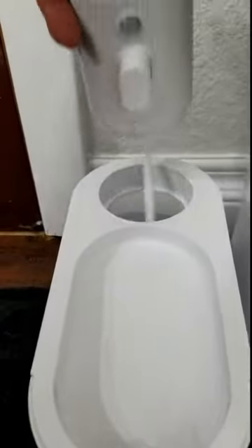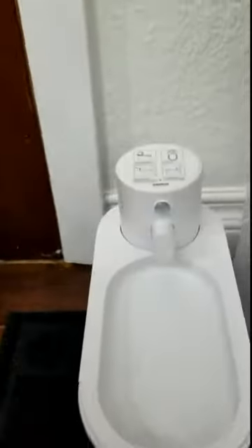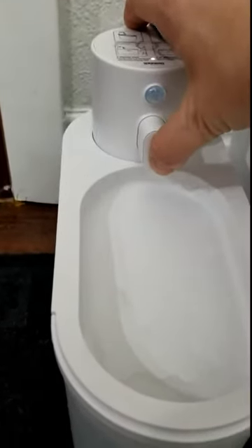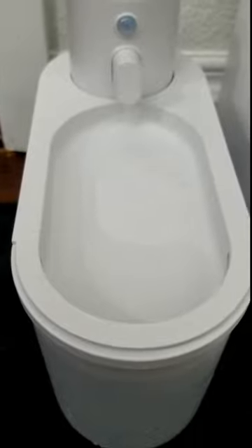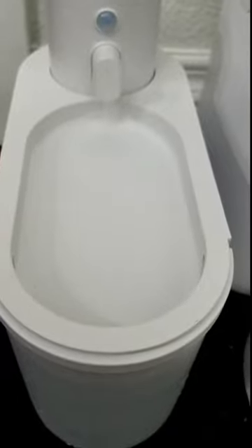It installs easily by just inserting it into the slot. It has a power button on the top — the spout is at the very top and it's not really highlighted. You press it once and it will fill. It takes about 20 seconds to fill up. I was curious to see if it was going to overfill, and it fills directly up to the top of the overflow — they've got that down to a science.